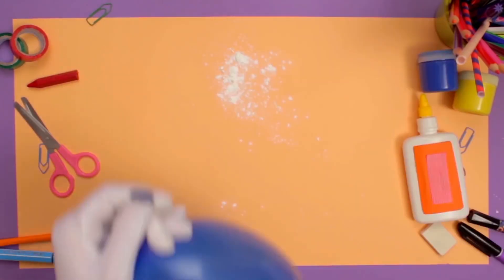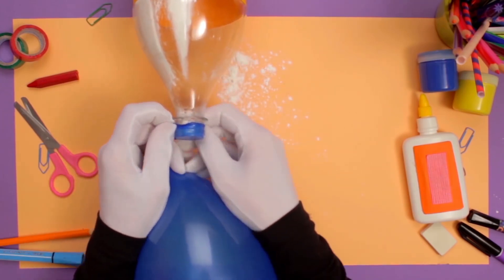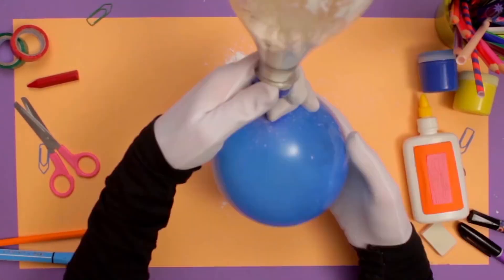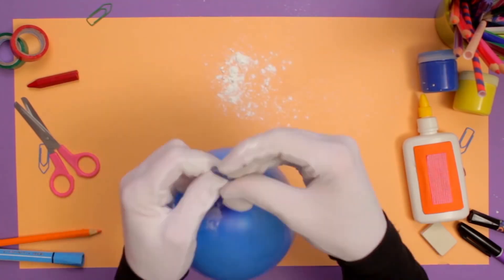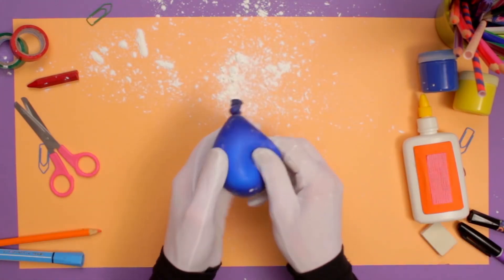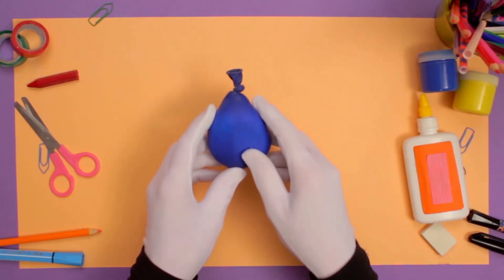After that, let's fill the balloon with air and then fit the balloon over the plastic bottle that's full of flour like this. Now carefully, carefully, let the air go out and tie the balloon end into a knot like this. You may need a grown-up to help here too. This is so fun! Oh so squishy!